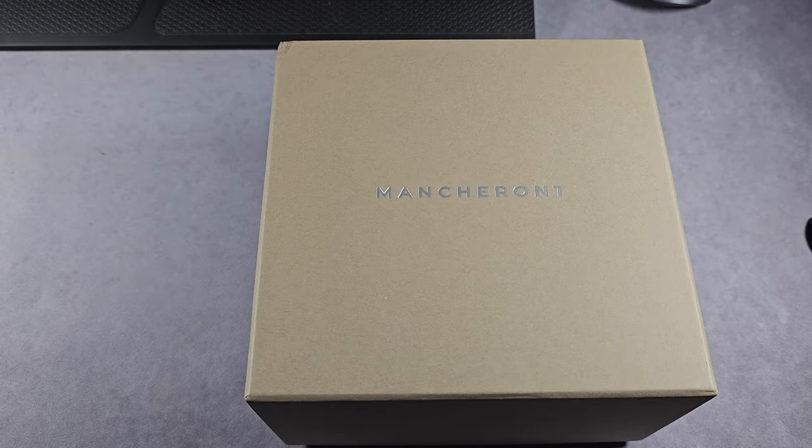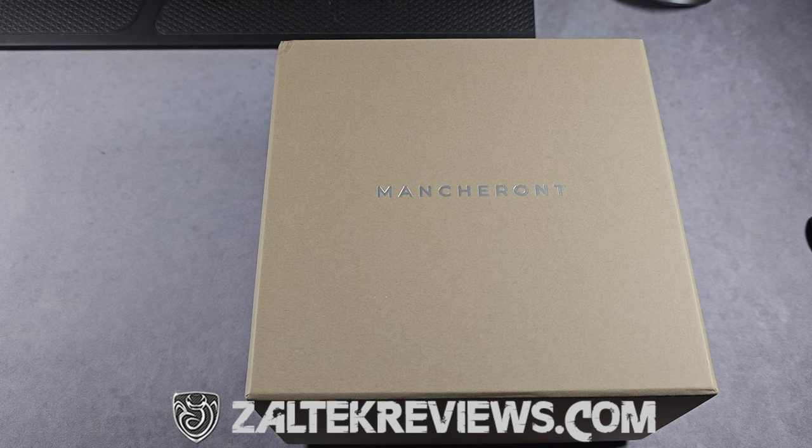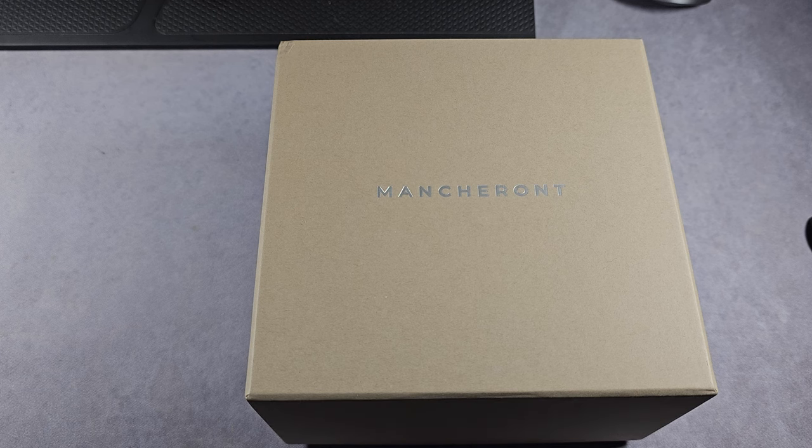Alright guys and girls, Will here from ZaltekReviews.com. Today I'm taking a look at the Macheron Pacer — I think that's how you pronounce it. I've got the white one here. Once I get into the review, I'll do a quick unboxing, show you what you get, then go through the specs of the watch, and just the usual.